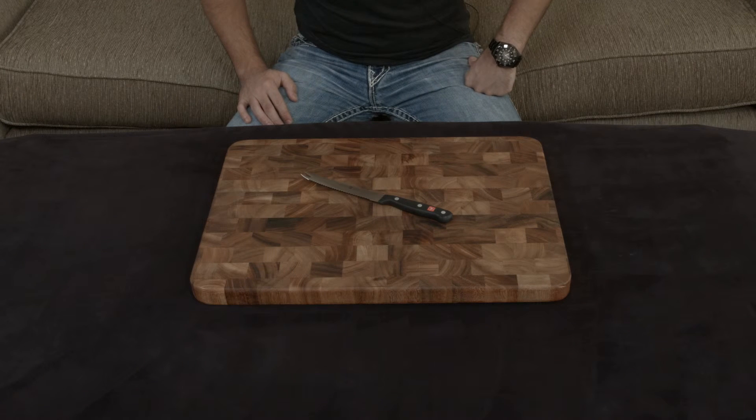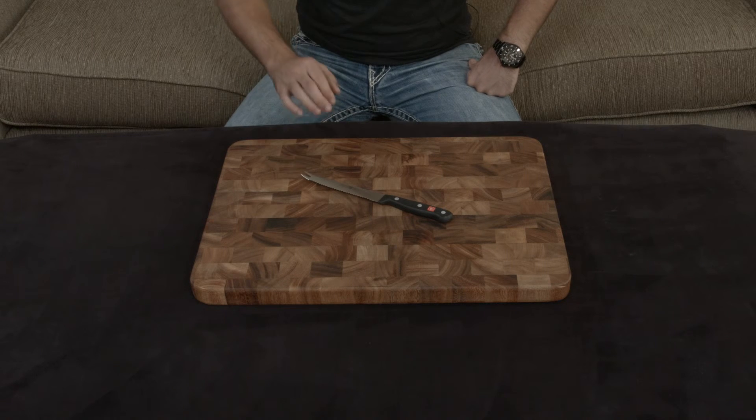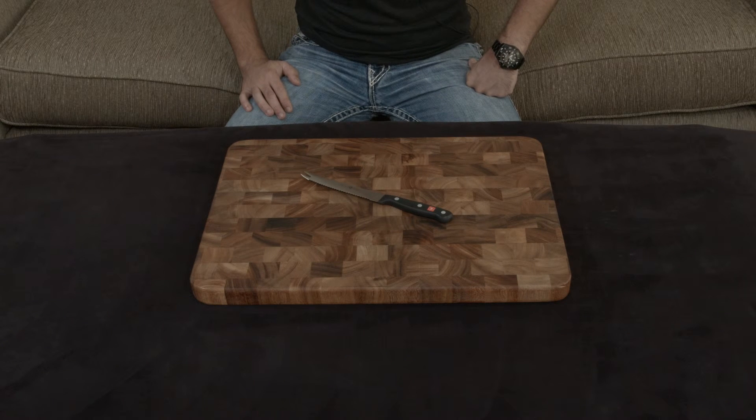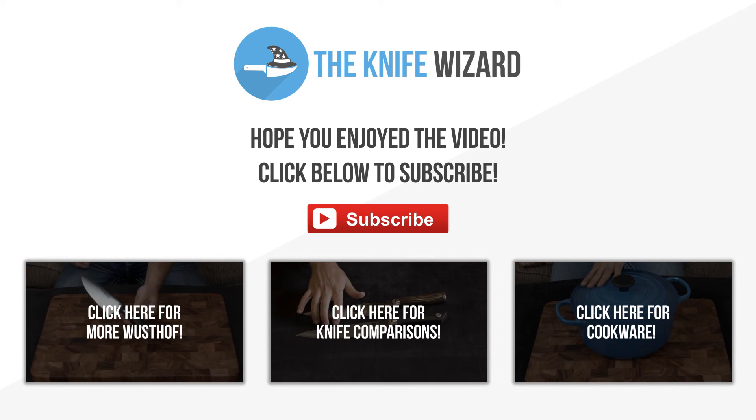I think that if you like German-style knives and you don't want to spend too much money, the Gourmet line is a great choice. I'll put a link down to this particular knife below, and if you guys have any questions, comments, or concerns, let me know. I will talk to you very soon. Thank you.